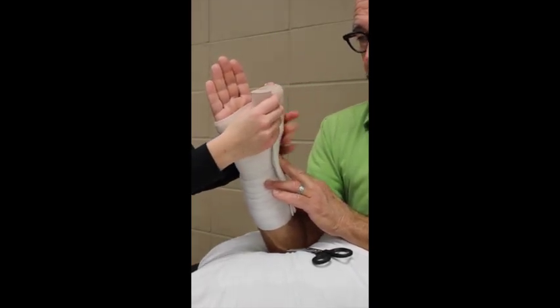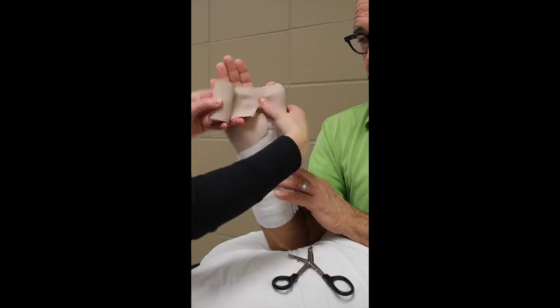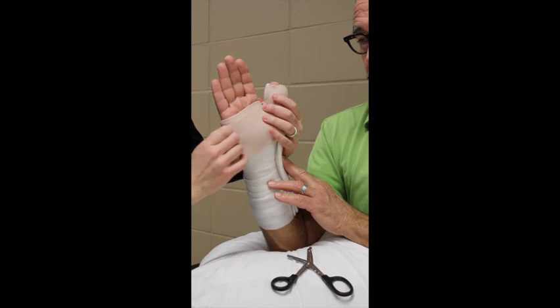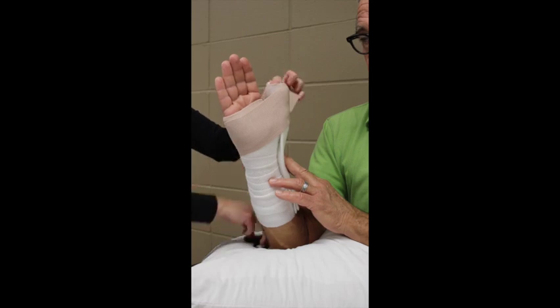Using my scissors, I make a cut from the bottom about halfway — this goes through the first web space. Wrapping around the thumb, I have no tension going down into the first web space. I make another cut to come through the first web space as I've gone around the hand.